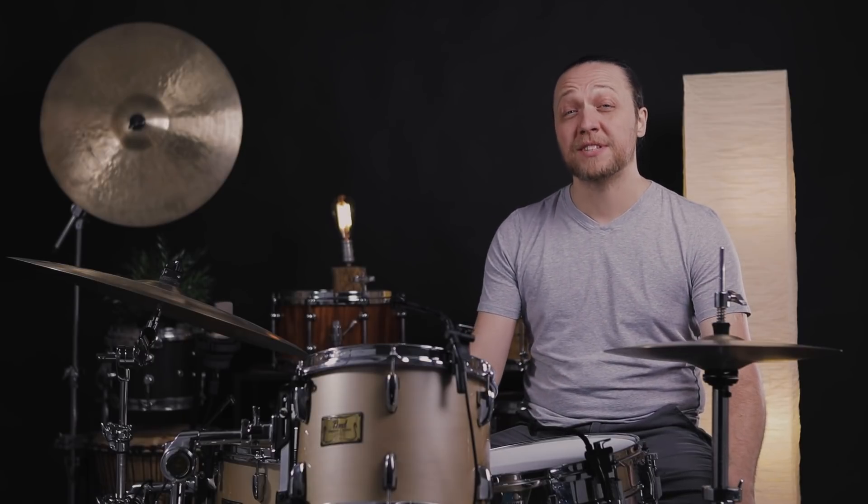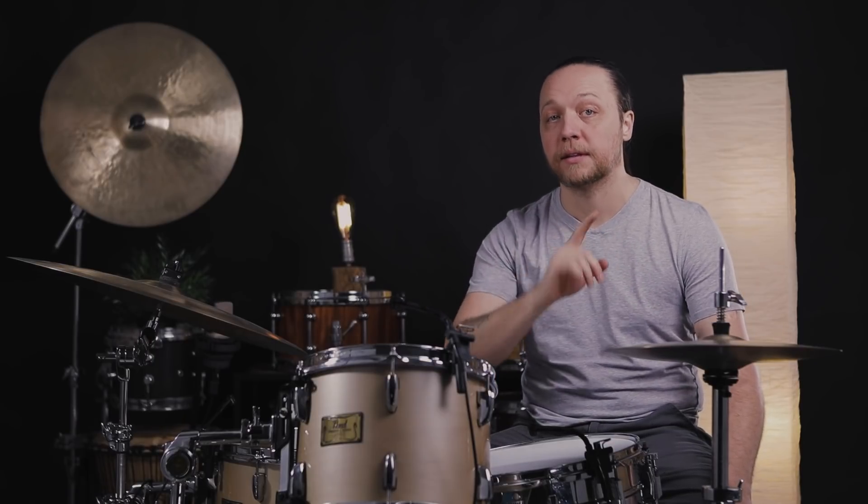Hey everybody, welcome back to Sounds Like a Drum, Cadence Independent Media Production. Today we are going in on stretching the limits of your drums, but more importantly, the limits of your drum heads.